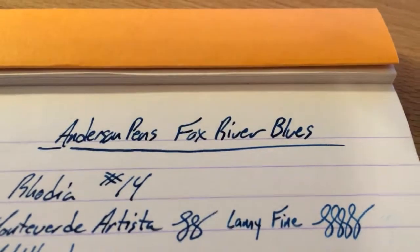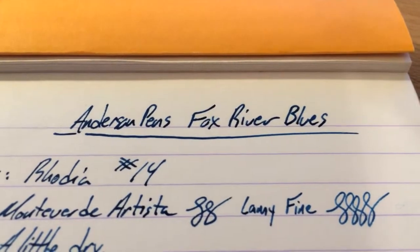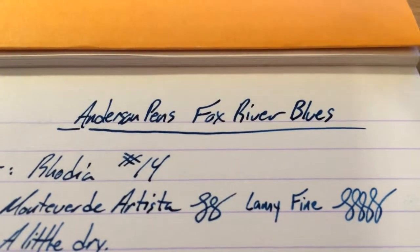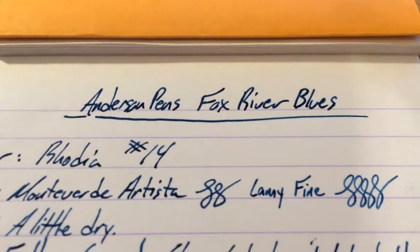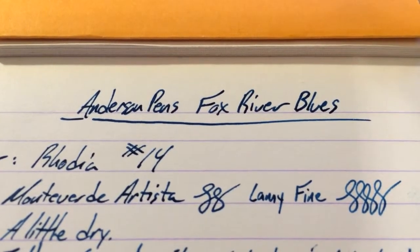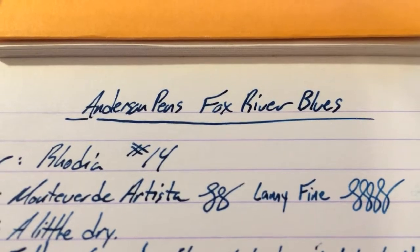These are all made for them by Scribble Workshops, which you might remember had a line of inks — several lines of inks actually, a while ago. I wasn't admittedly a huge fan of those inks, but the Andersens had those reformulated. They all ran a bit dry, I think, was the deal. And this one you might remember as being Damselfish — a lot of people loved the Damselfish washable blue. Well, now it is Fox River Blues.